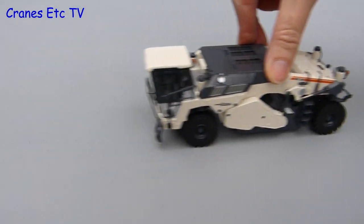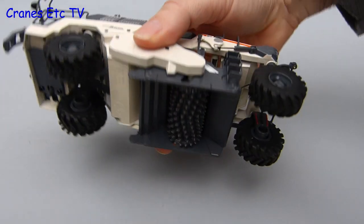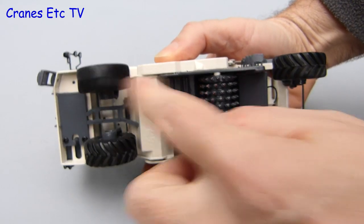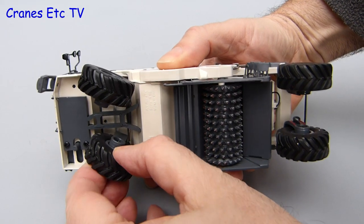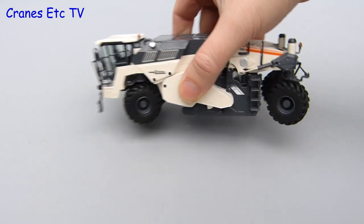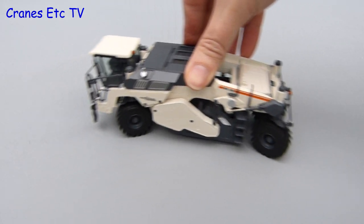Out on the Cranes Etc recycling site, the big Wirtgen looks like just the kind of machine you'd want to take the kids to school in. The model rolls along well enough with each of the big wheels turning independently, and because the real machine needs to be manoeuvrable over very rough ground, it's got four wheel steering — and the model has it too. The range of movement is good and when you push it along it follows a nice smooth curve.